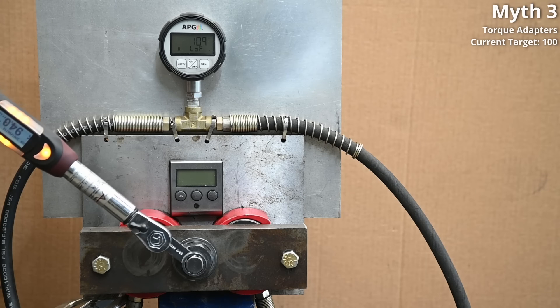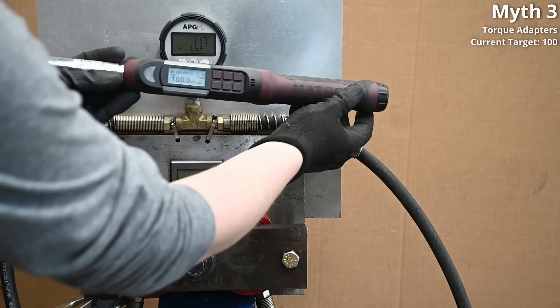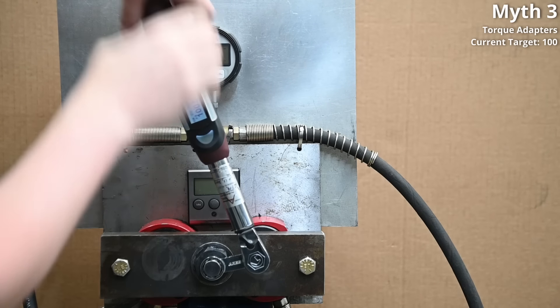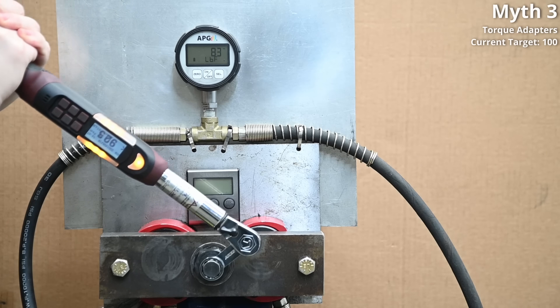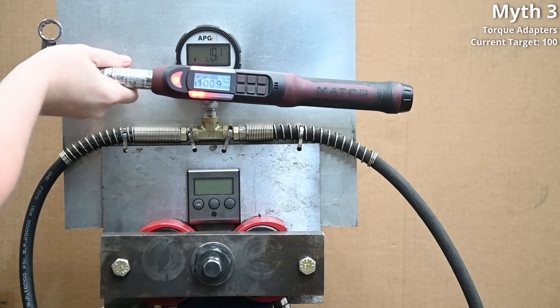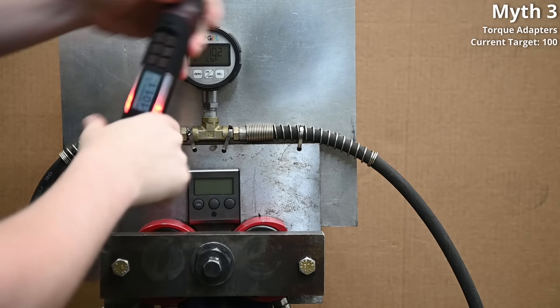When set to 100, we're instead getting 117 from a 101 reading — but if I'm being honest, that was expected and we'll dive into why. What I didn't expect was what happens when you use an adapter at a 90-degree angle: when carefully set up just so, a 100.9 reading registers as 101, and 101.1 registers as 102 — looking pretty spot-on.